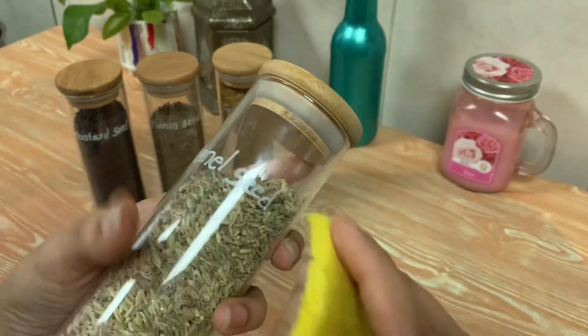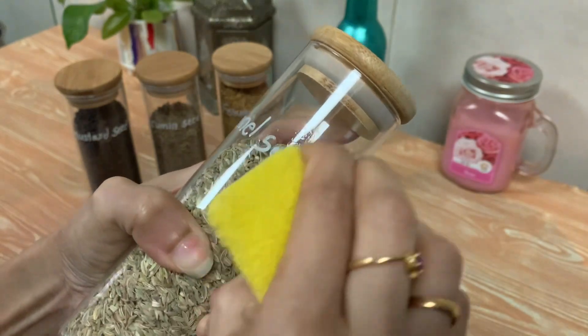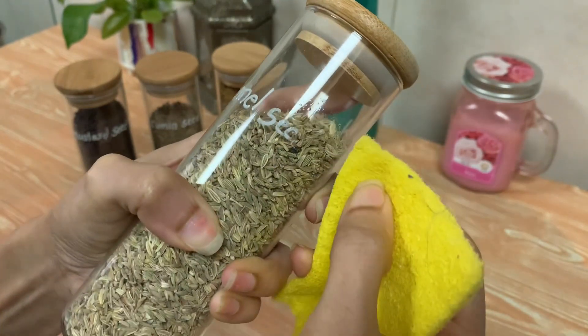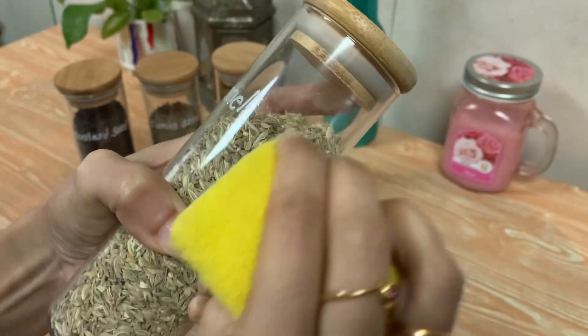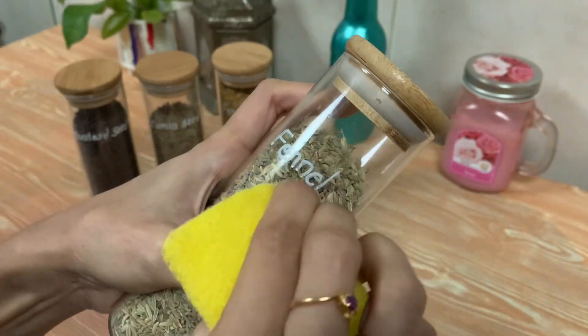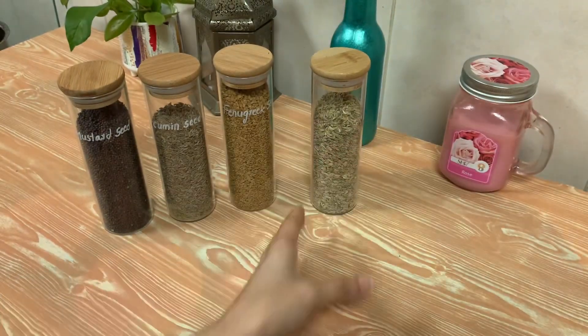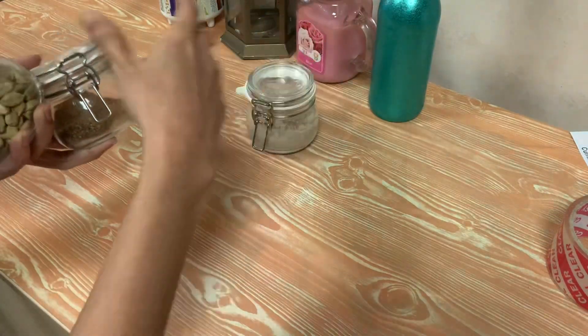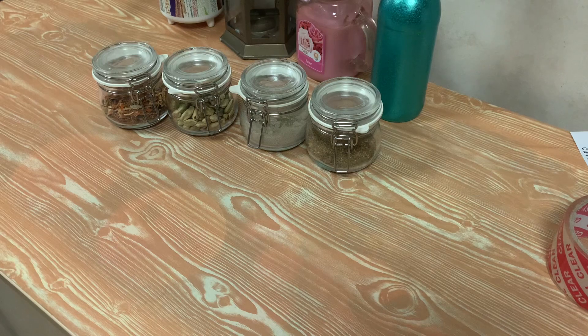I will remove the water. Now I will remove this bottle. I will use a scrub to make it easy. I will use the bottle to use it. This is the type of bottle that we have to go through here.